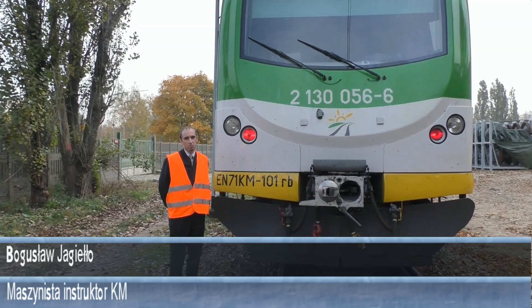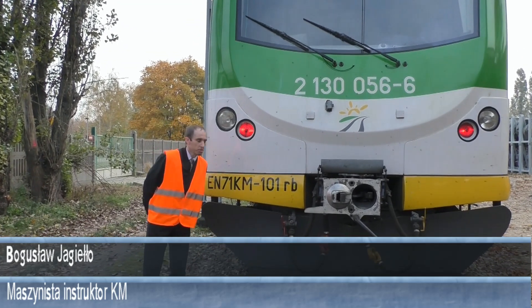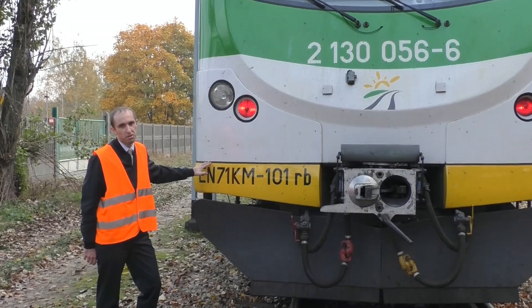Welcome to another episode of Pulpit Machinist. Today I will tell you about N71KM, brother N57.